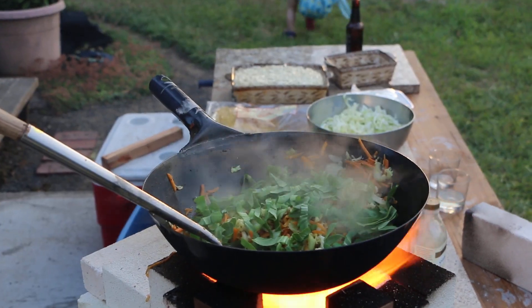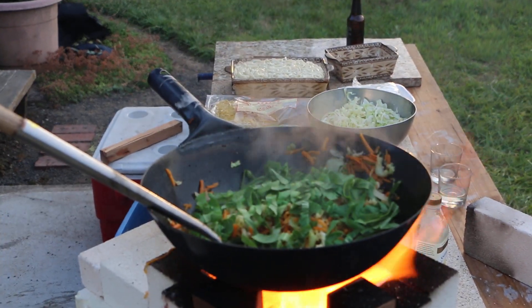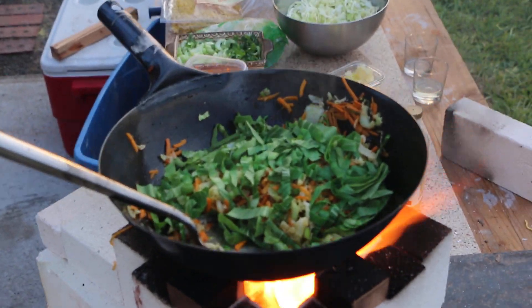This next one's vegetarian, for whoever's interested in vegetarian. This one? This one. Oh, awesome. Yeah.